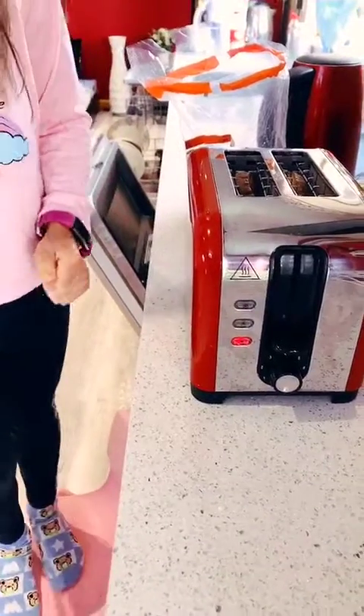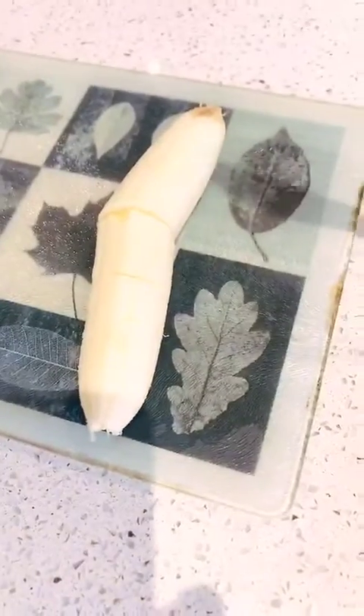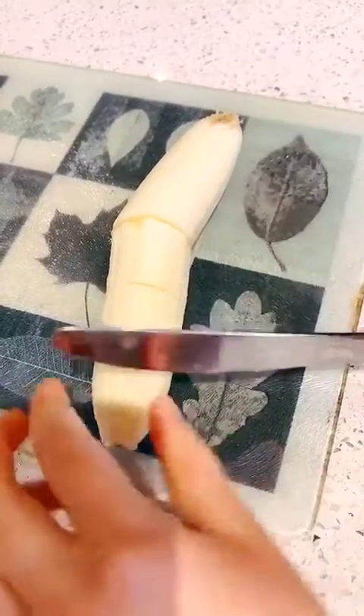We're going to toast it for about maybe one or two minutes. While we're waiting for the toast, we are going to chop up some banana.